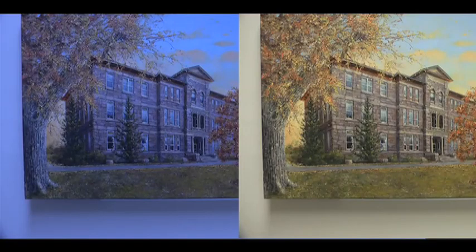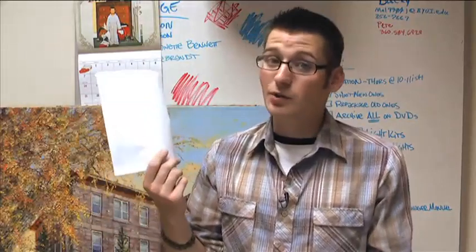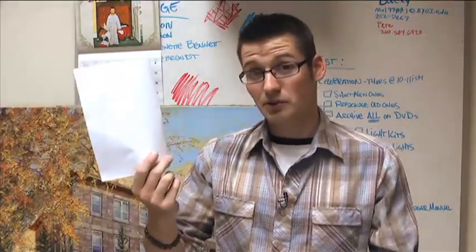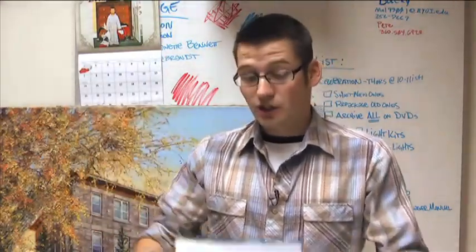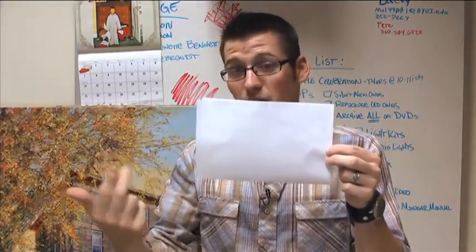Here's a side by side so you can see the difference between the two. I usually try and carry a white card with me wherever I go, but anything white will do, like a white piece of paper. When you manually white balance, you'll want to fill most of the screen with white, so you can zoom in a little bit. Always make sure that your white card is in the lighting that you're actually going to be using.